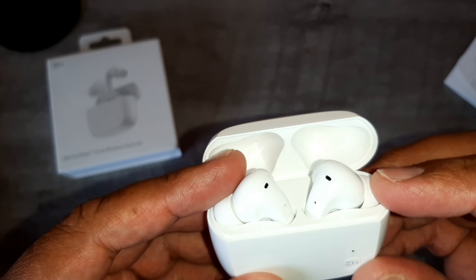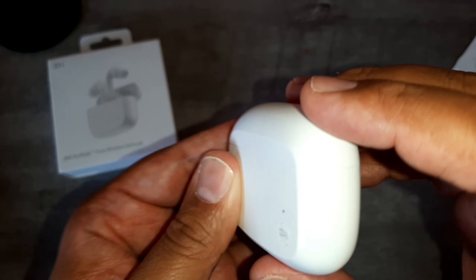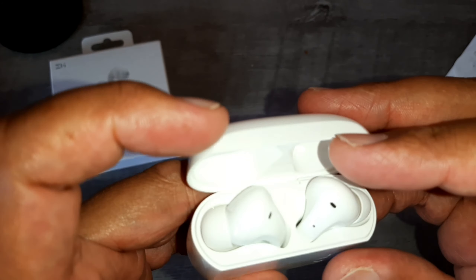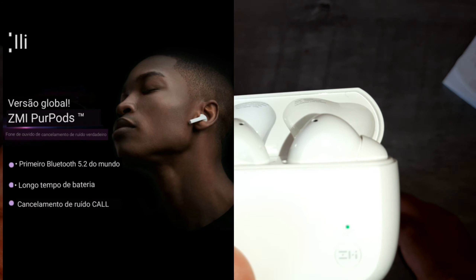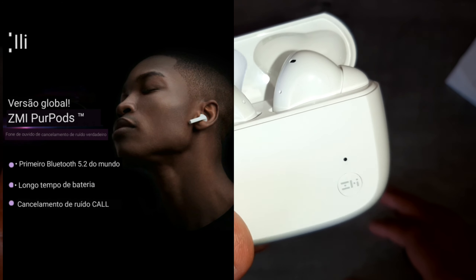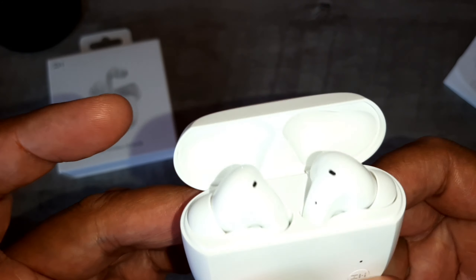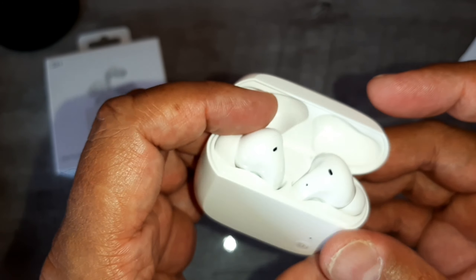Algumas informações básicas: eles têm Bluetooth 5.2. A duração da carga da bateria da case é de até 32 horas. Eles têm resistência à água — vocês podem salpicar água neles, podem pegar chuva, não vão estragar fácil; não podem mergulhar, é claro. Você pode escutar músicas neles durante 10 horas consecutivas. Têm cancelamento de ruído ativo. Vocês podem jogar com eles porque têm baixa latência — não vai ter delay nos seus jogos. E o som vai se adaptar ao modo jogo automaticamente quando você conectar no smartphone.